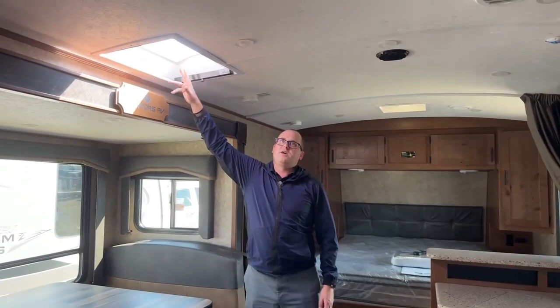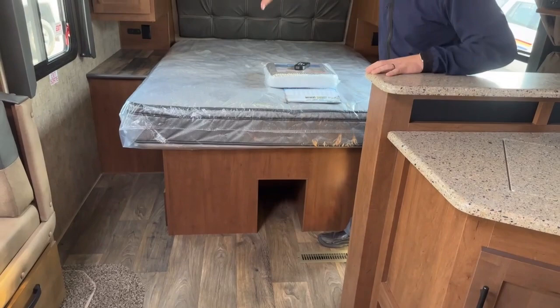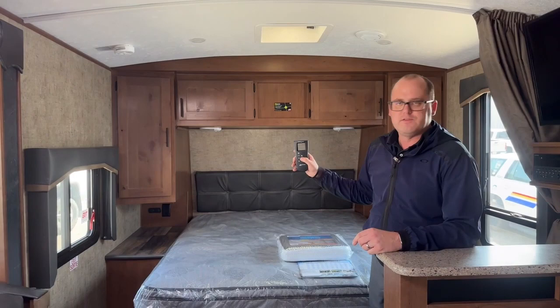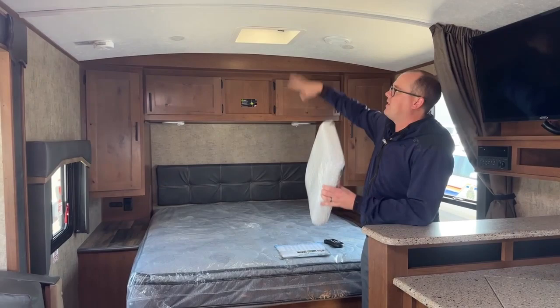LED pot lights, a 12-volt Jensen LED TV, a Furrion Bluetooth system that runs the outside speakers, inside speakers, and a DVD player. Behind me there's storage underneath for slippers, boots, whatever. The bed lifts up for lots of storage space. There are 12-volt outlets on either side and a MaxAir fan with the auto feature — reversible in and out. I have one on my own RV and I love it — I set the temperature, crack some windows, and I don't even have to touch the AC on a summer day.